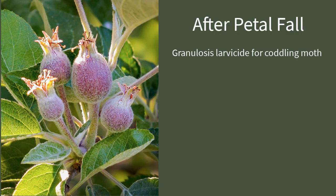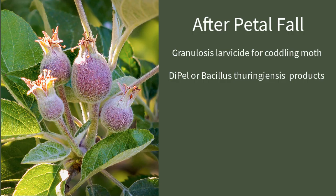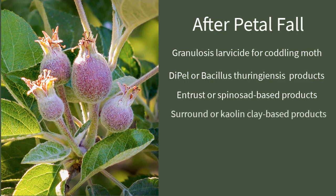You can be fairly regimented in your approach. Granulosis for codling moths is one product that could be used. Dipel, or any Bacillus thuringiensis product, can be used to help control other larval organisms like oblique-banded leaf roller, green fruit worms, little fruit moth, and codling moth to some degree. And then there's also Entrust, or a spinosad insecticide, which is also an important part of that overall rotation. When those are used in conjunction with a kaolin clay product like Surround, they can provide a very robust insect control program and keep everything at fairly low levels.